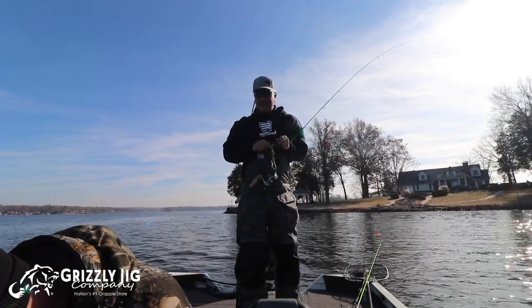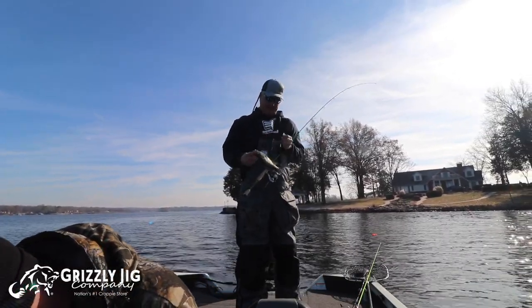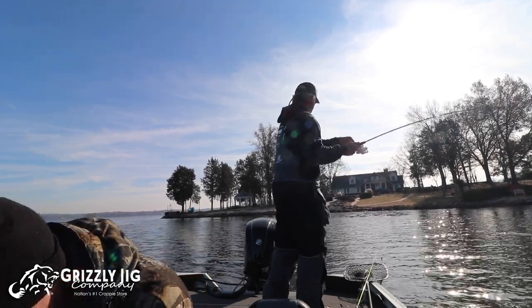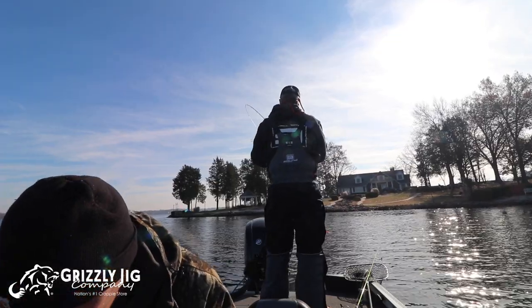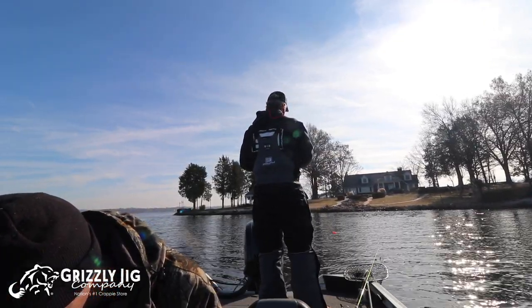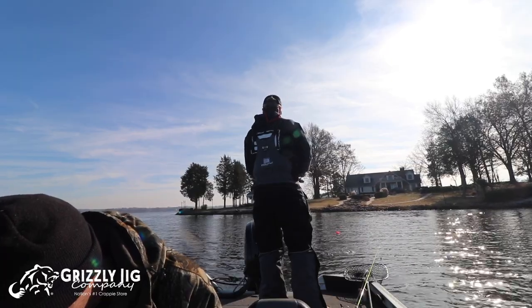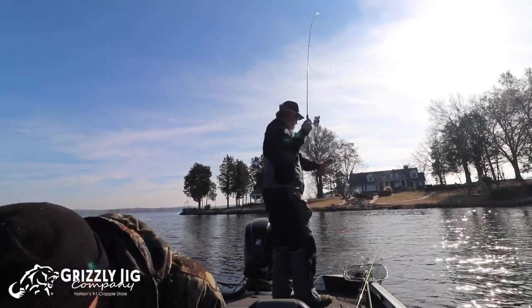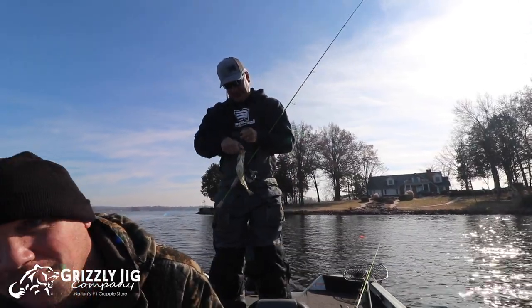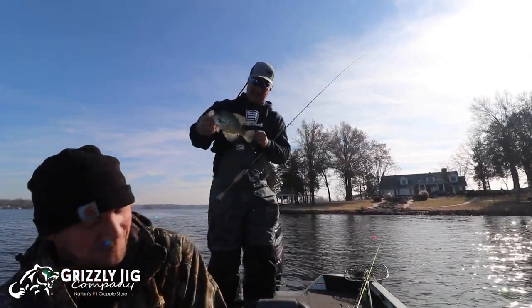Winter crappie fishing with die-hards like my buddy Wade. Whoo baby, check it out — it's a bluegrass kind of day!